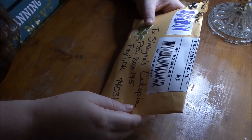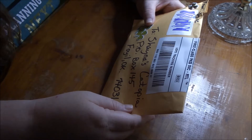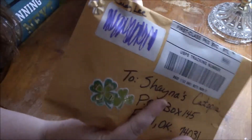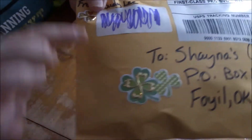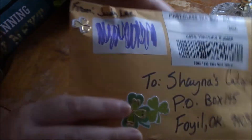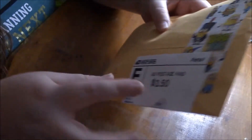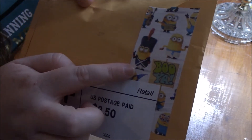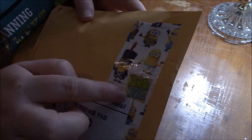Hi guys, Shana here with Shana's Catopia. I got a letter from Judy Lee — some happy mail — and it looks like it's St. Patrick's. We exchange pocket letters, and this is so cute. I love the little minions. It says 'Booyah.' So let's go ahead and get in here.